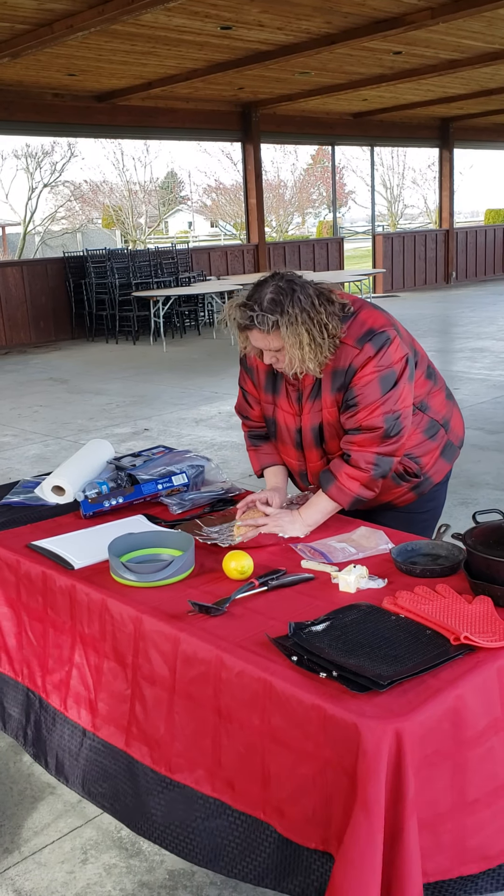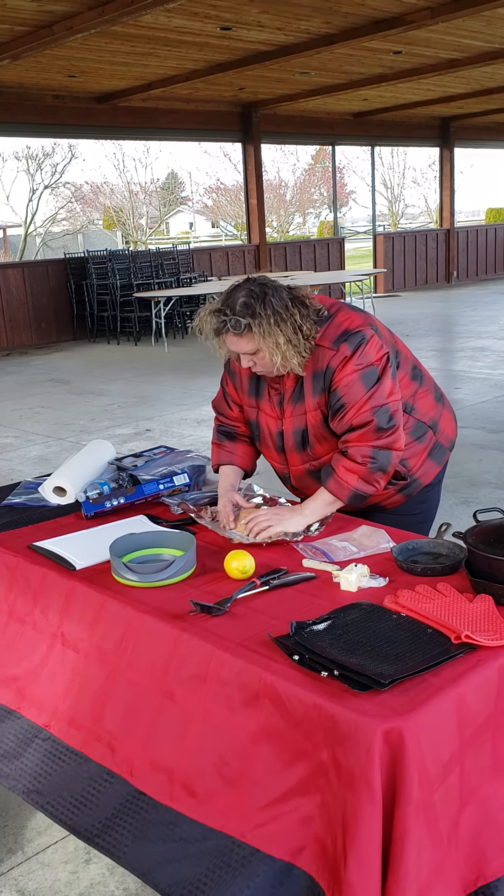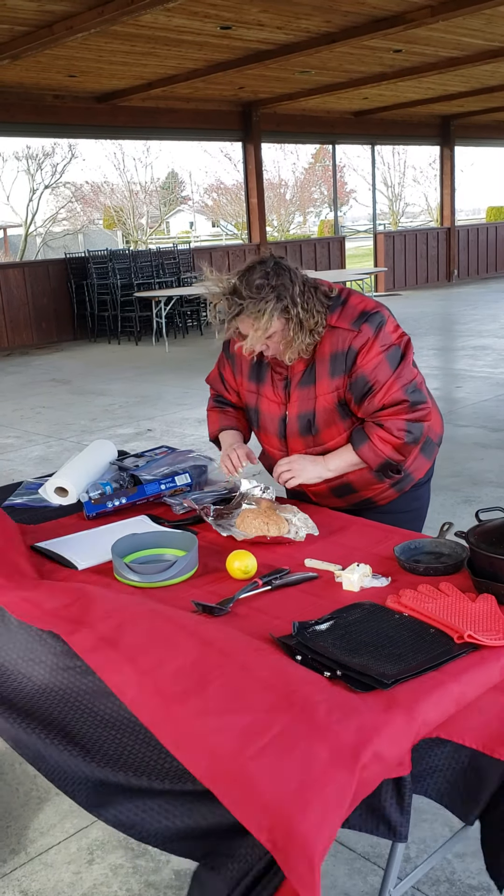Lay it on your aluminum foil and make it the shape that you want it. Fold it up.